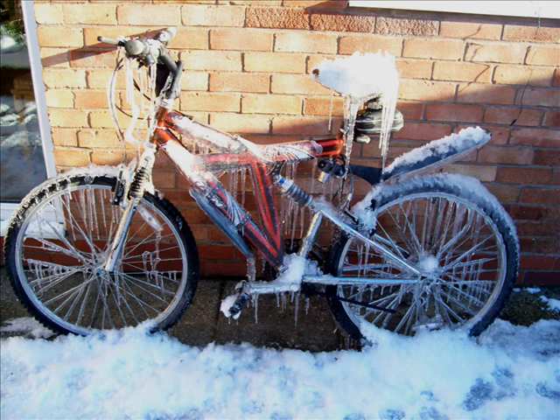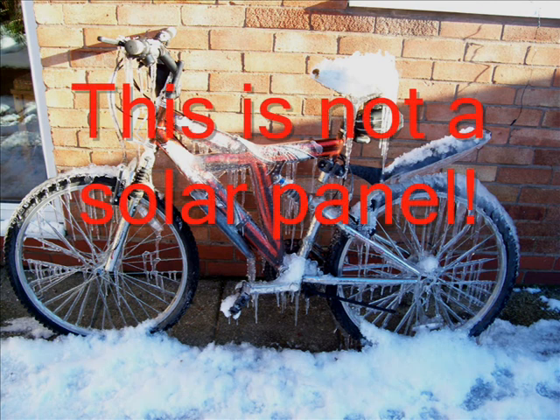The solar trickle can system is a drain-back system, which means there are no freezing worries. Once the pump switches off and the water drains through the panels, it can freeze over and cause no problems — there's no need for antifreeze. In fact, you wouldn't want antifreeze because you're using the water that runs through it. And you don't need a heat exchanger, which makes it slightly more efficient than other systems.